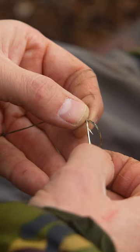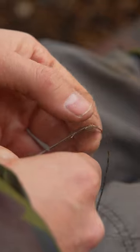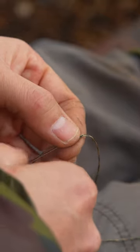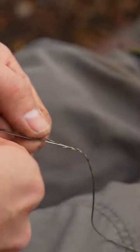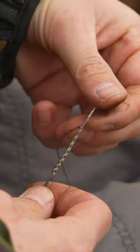Firstly, with a fine splicing needle, you want to nick it into the side of the leader about five to six inches from the end, and then gently turn the needle round and gently push it through the centre of the leader, and then push it back out the leader about three inches down.